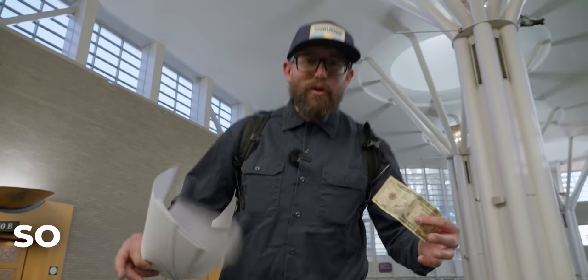This video is sponsored by WorkSharp. So how sharp is your knife? Really, how sharp is your knife? Today, I'm gonna be paying people to find out. I've got paper, I've got money. Let's do it.